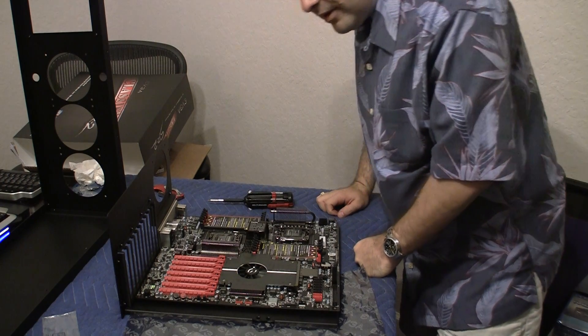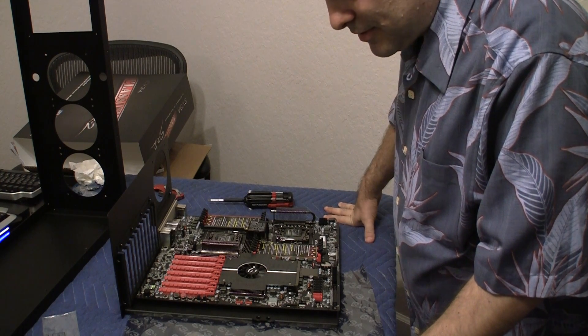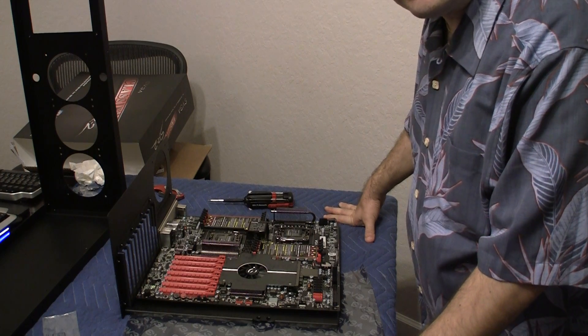Well, stay tuned for another video where I'm going to attach this to the case and the power supply and all the other components. Thanks for watching and see you soon.